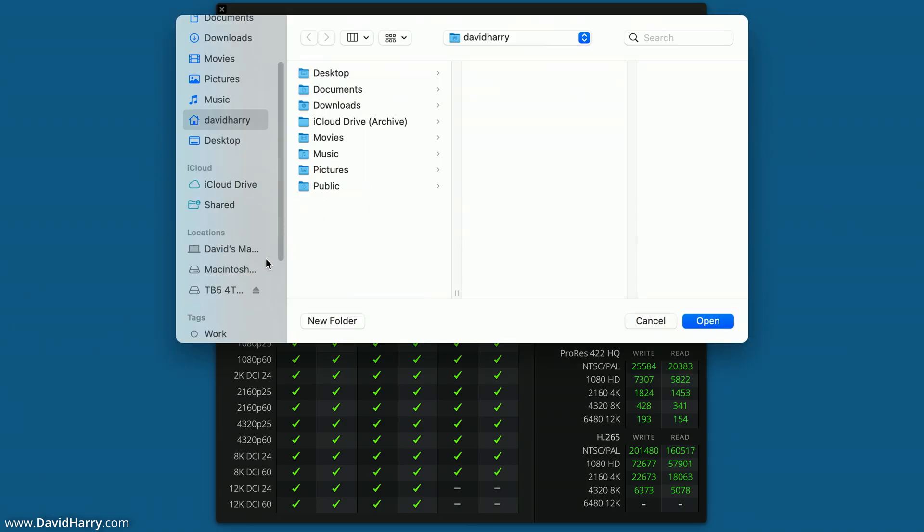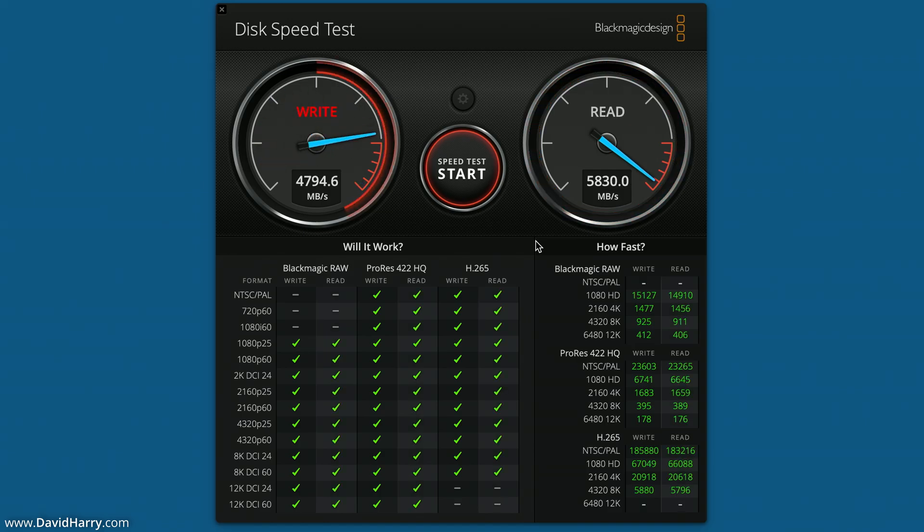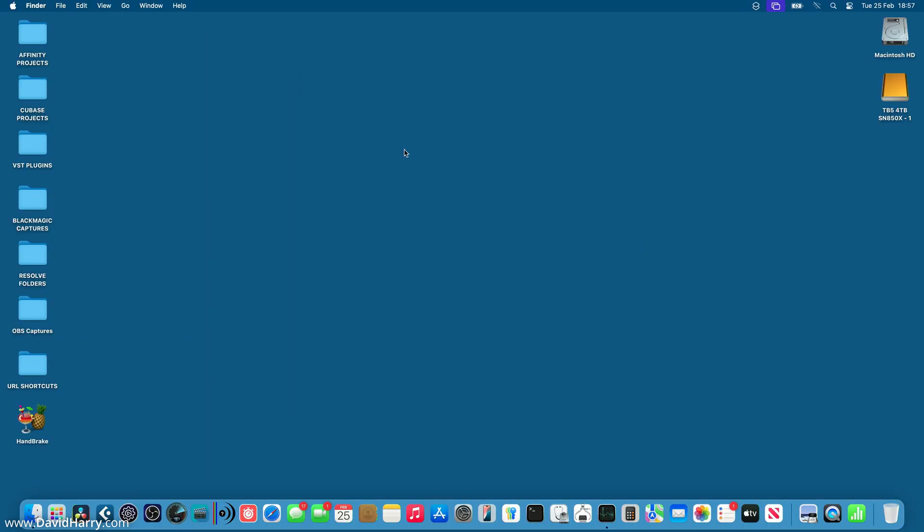Now I'm going to quickly show you what the external storage is doing. This is a Thunderbolt 5 enclosure — the Acasus TB501 Pro with the 4TB Western Digital SN850X in it. What we're seeing is about 5,900 for the write and about 5,800 for the read. That's fairly consistent. Interestingly, the read speed on the external drive is actually faster than the internal speed of the Mac. So we've definitely got a baseline for the numbers we're looking at.